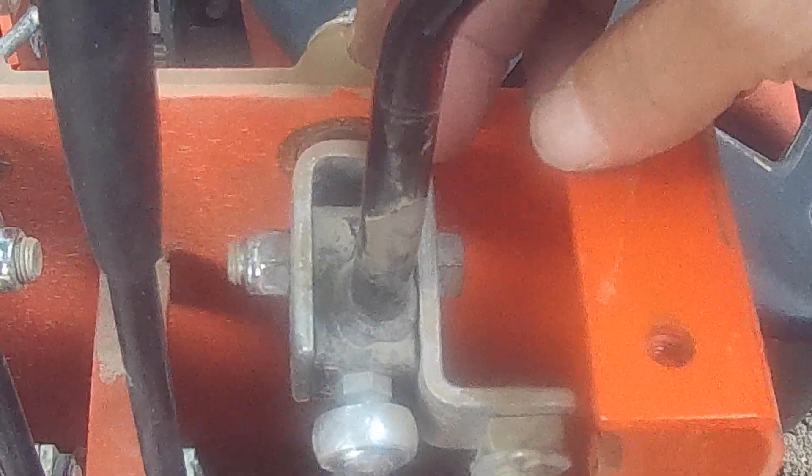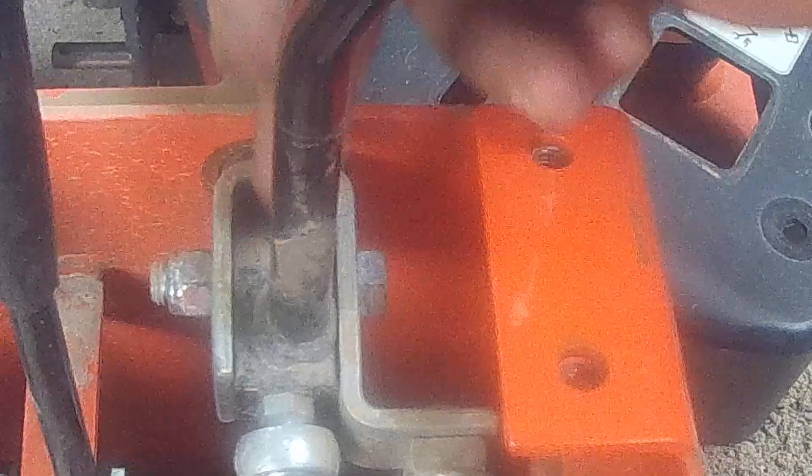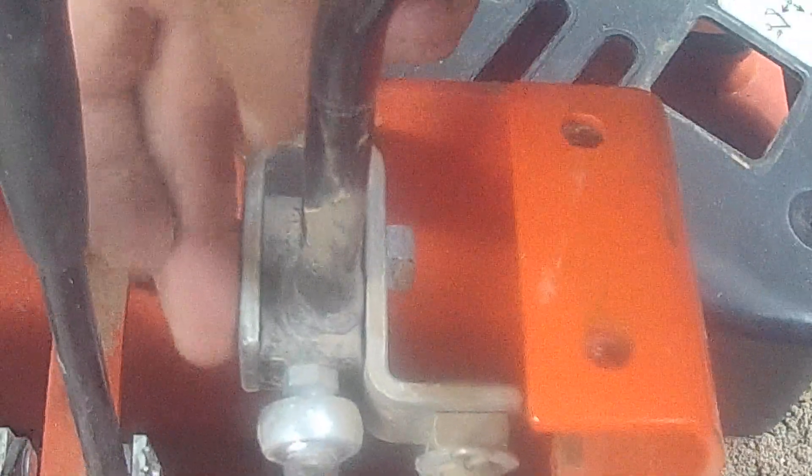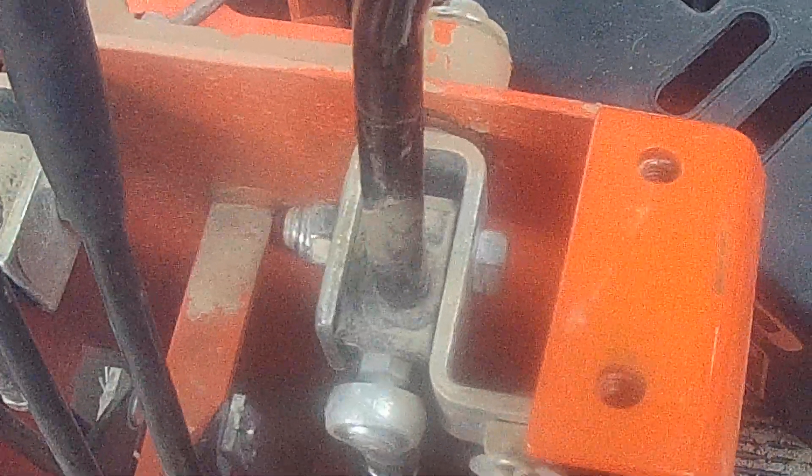So what I've done is tighten these down as tight as I can get them so there is no movement between here and the yoke that it's fitting in. I did that on both sides.